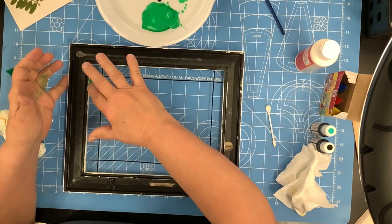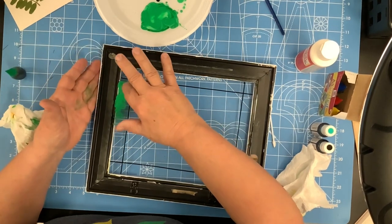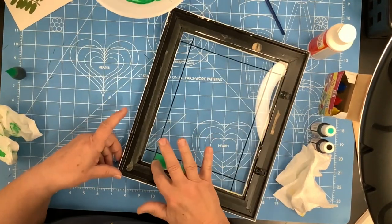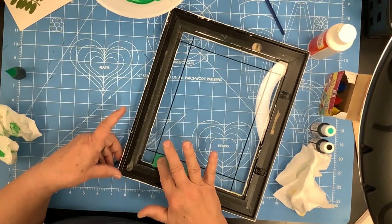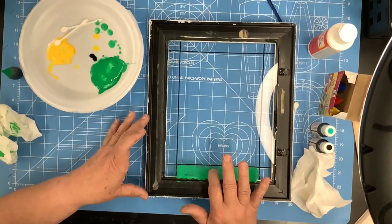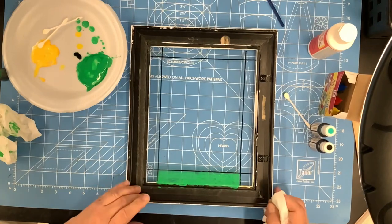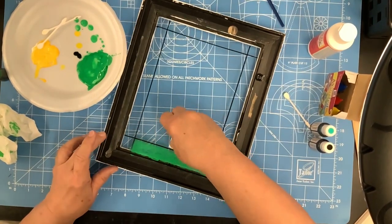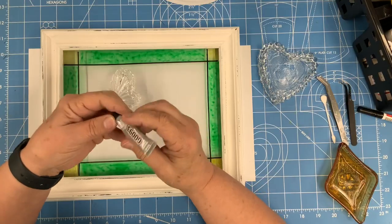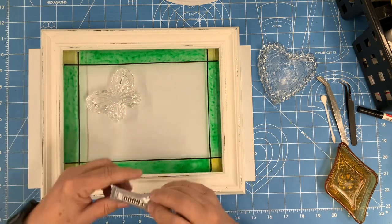I'm using Mod Podge gloss and just regular old food coloring from the grocery store. I'm going to do the sides here in green — get right up to the edge of that black. You can go over onto the black a little bit, and if you get some over the edge of the black that's okay, because you can always go back and wipe it off. If you're trying to make it look even and random, don't leave a line of it. If you've gone over any on the glass, take a paper towel and just get an edge on it and come down through there.